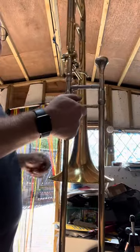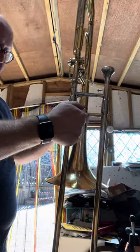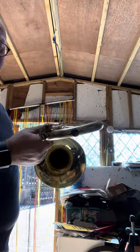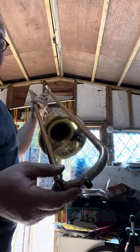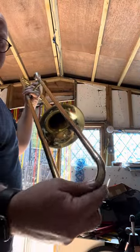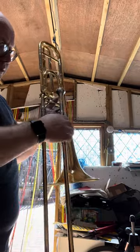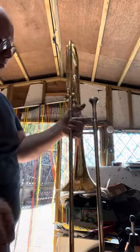Large bore trombone, in all good working order. You can see the bell is in pretty good order. I've put a button on the bottom — it just had the reinforcement to the bell — put a button on the bottom because it's better for the trombone, just that one extra protection.